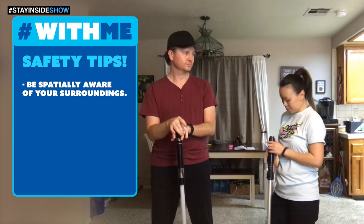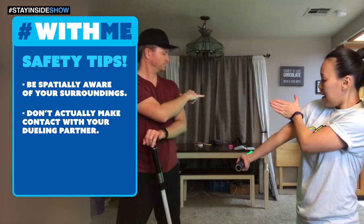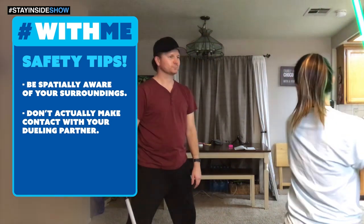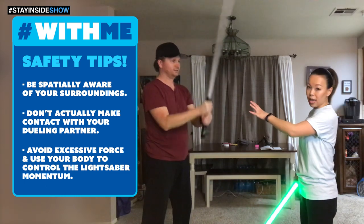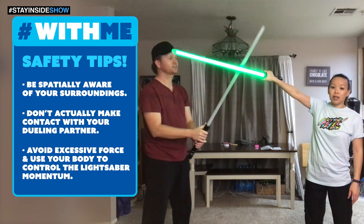We're gonna try — we're gonna be especially aware. When you're aiming for targets, if you're aiming for the head, you want to be about a hand's length away from the person. You don't actually need to make contact with their body. Use your body to turn — you can control where you stop. If he uses too much force and relies just on his hands, look what happens. Yeah, that's not cute.